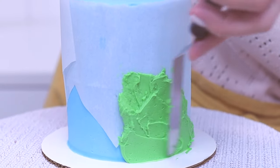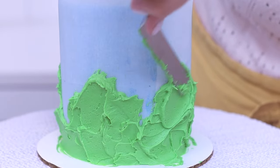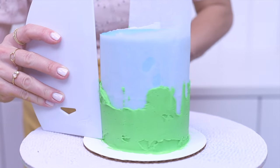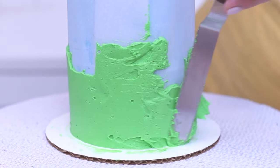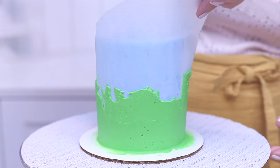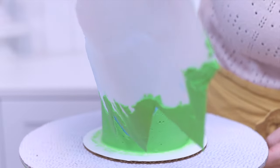Spread another colour of buttercream over the exposed cake showing underneath the stencil, and once all of that's covered up, scrape around the cake with a straight cake comb or frosting smoother to flatten the buttercream. Spread more buttercream over any indents and scrape until it's completely smooth, then peel away the zigzag stencil to leave the zigzag pattern behind on the cake.